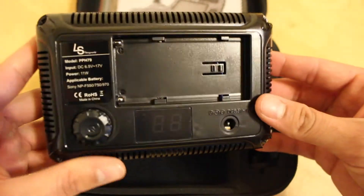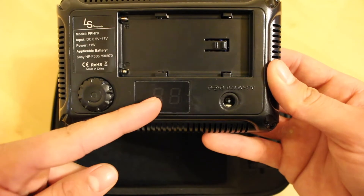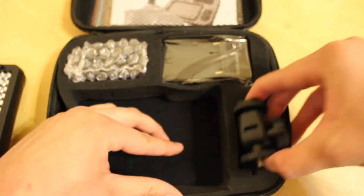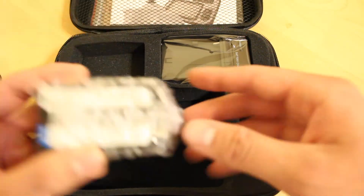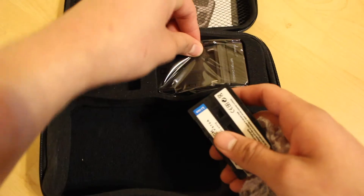On the sides there's nothing, and then on the back we have the dimmer right over here with a digital display. We have the battery slot right over here as well as an input. We'll set that to the side. Right over here it looks like we have a mount to mount onto your tripod or DSLR camera. And then right over here we have the battery and the battery charger.